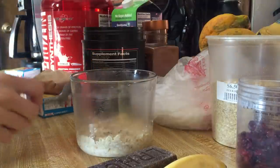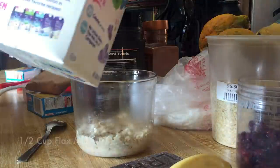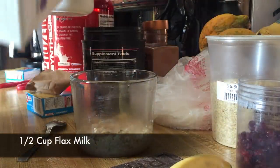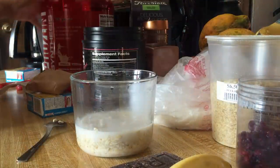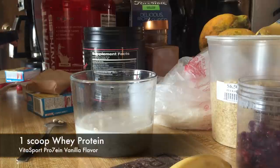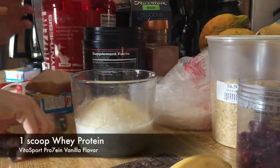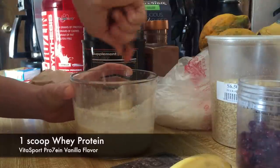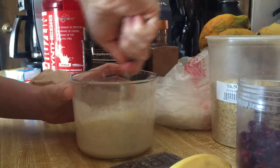Instead of doing it on the stove, I'll do it this way. Now I get my flax milk and do about half a cup of milk, then one scoop of vanilla protein and mix it all together. It's coming together — it's gonna be so good!